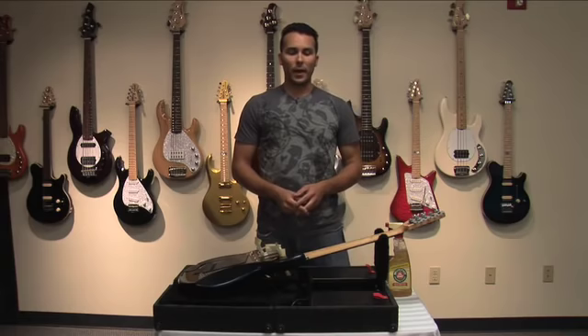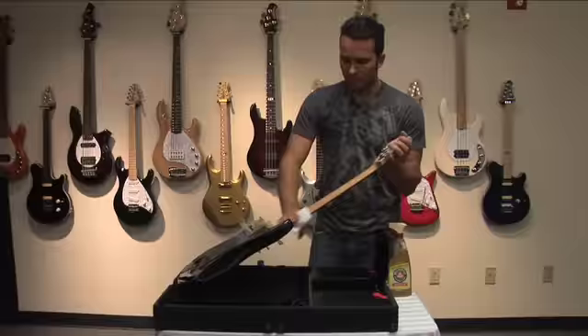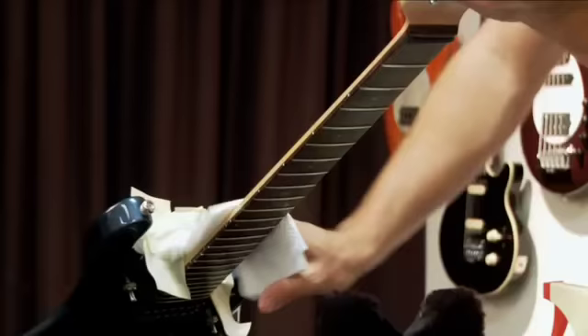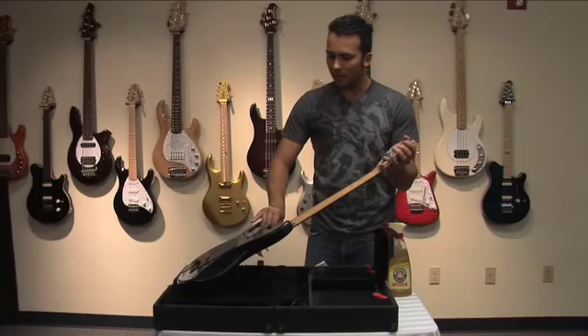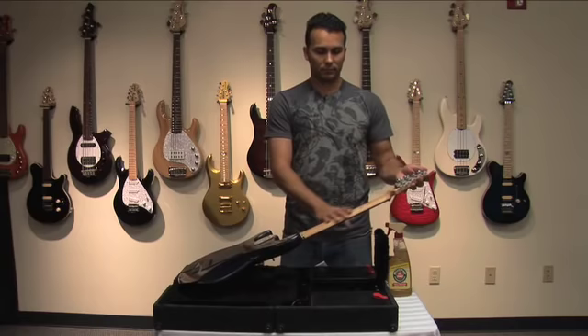We're going to let that sit for a little while and let the wax dry. The wax has dried, so we're going to take a fresh paper towel and wipe up all the excess wax that is not needed and remove our tape. It's important to use tape that won't damage your finish — masking tape or gaffer's tape will do just fine. Now the back of the neck is ready to go.